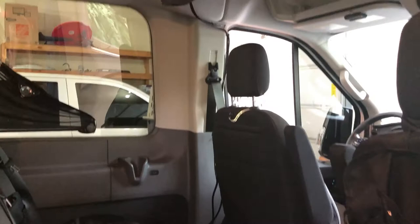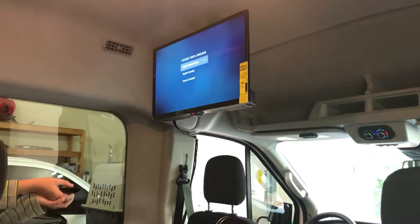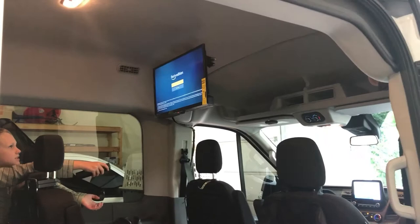In this video my son was just setting up the Amazon TV. It is a smart TV connected with our Wi-Fi. We did find that it streams very well through a cell phone hotspot or through the hotspot in the van.